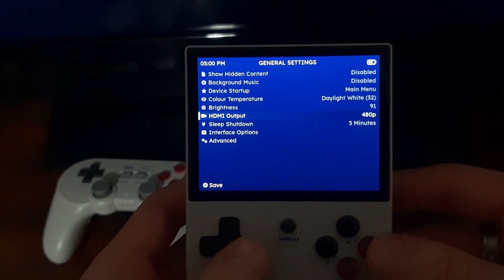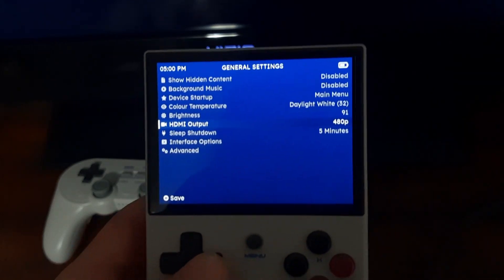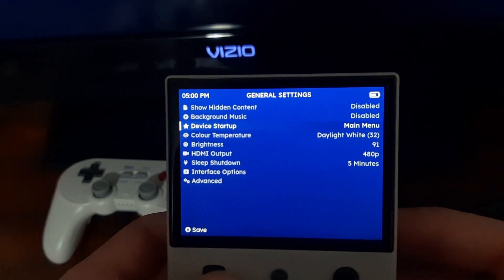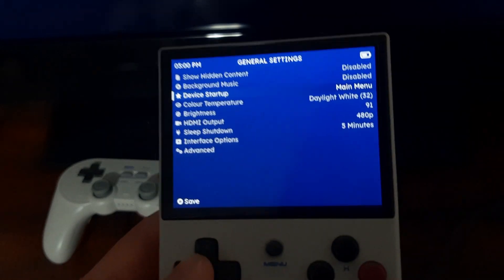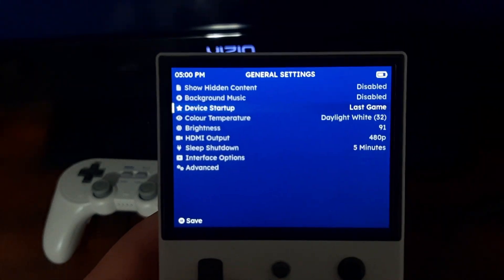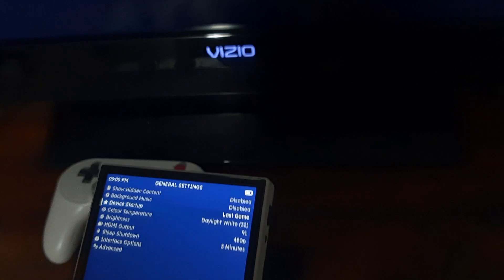What I recommend is putting the HDMI output on 480p — that will make everything scale pretty well for all your systems so you don't have to reconfigure it. Then we're going to turn on Device Startup, and what you want is for it to load into some game. I'm going to do Last Game — Resume Game would probably also work, but I'll go with Last Game.